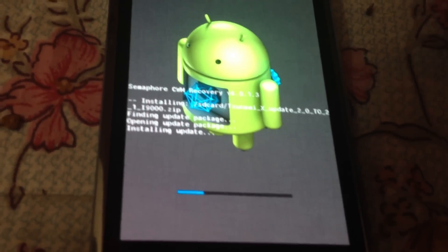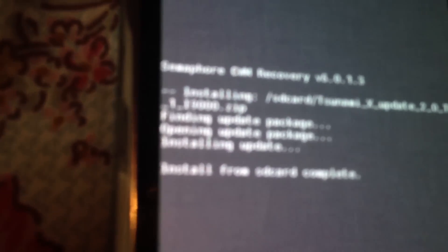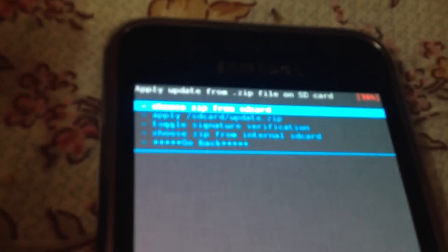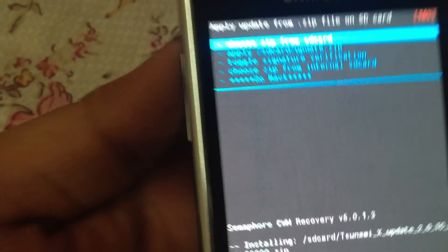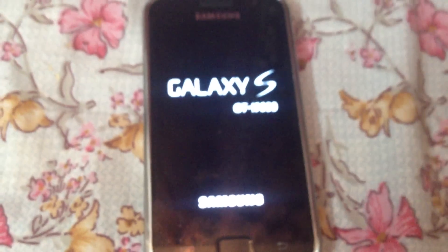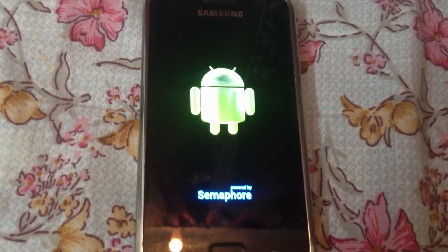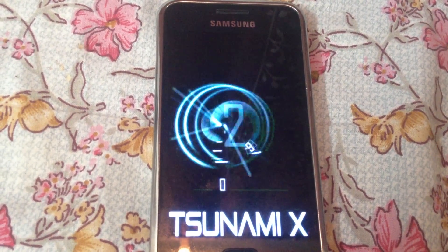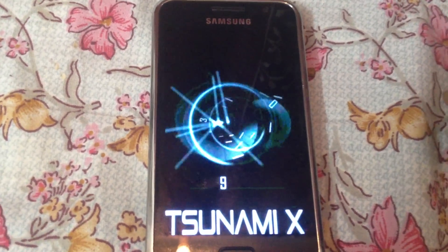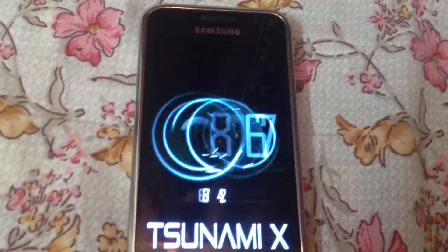After the installation is done, it will say 'Install from SD card completed.' What you have to do now is reboot your system — select 'Go back' and then 'Reboot system.' You'll see the Android sign and be taken into your OS. This will take around 4 to 7 minutes.